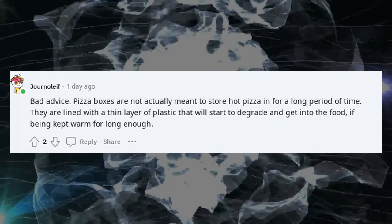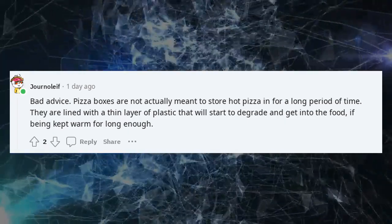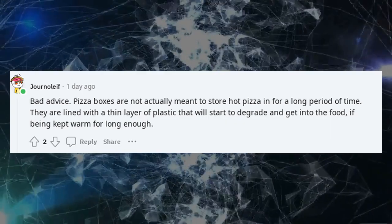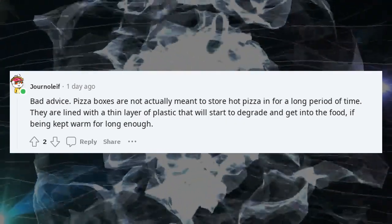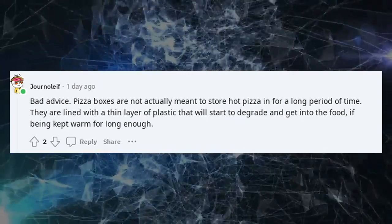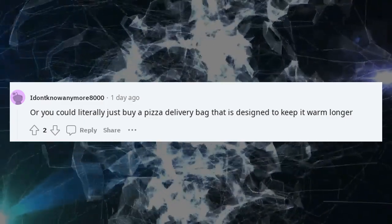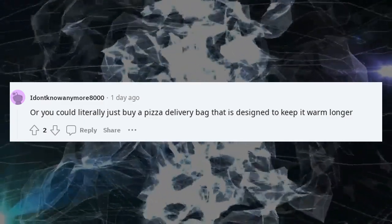Bad advice. Pizza boxes are not actually meant to store hot pizza in for a long period of time — they are lined with a thin layer of plastic that will start to degrade and get into the food if kept warm for long enough. Or you could literally just buy a pizza delivery bag that is designed to keep it warm longer.